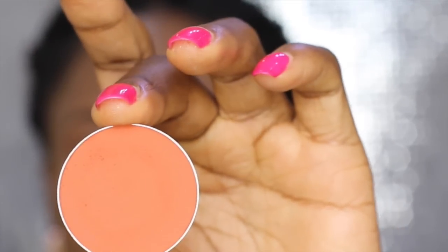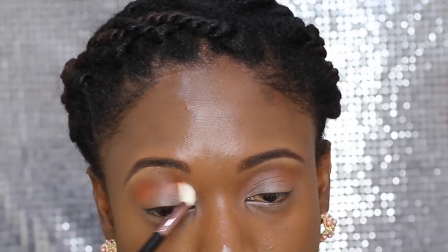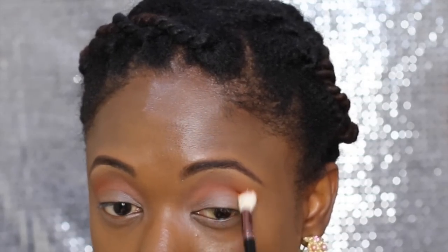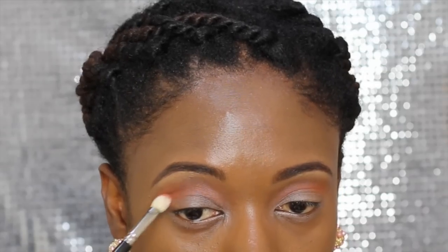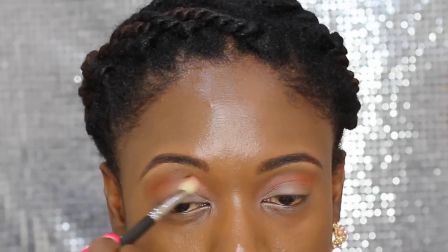I apply a yellowish-brown eyeshadow on my crease using a fluffy brush from Sigma. Then I take a warm brown eyeshadow from Kryolan and use it just below my crease to warm it up. These eyeshadows act as transition colors to help blend the darker eyeshadows going on the lid. I then use a darker warm brown just below the crease to deepen it a little more.